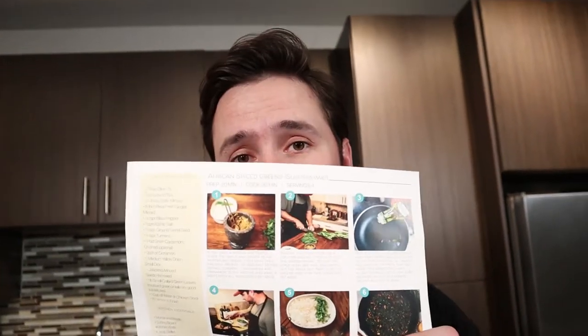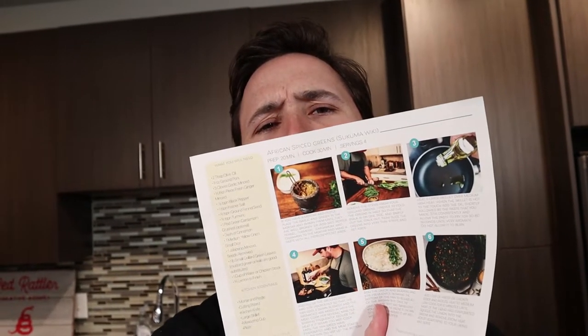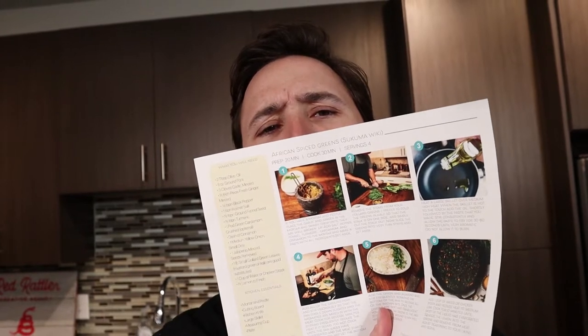I got a meal plan from Chef Peter: pork cutlet, potato puree, and Tsukuma wiki. I'm not sure how you're actually supposed to say that, but we're going to cook it. Or at least try to. We're not really sure if we're going to be able to do it, but yeah, we'll figure it out.